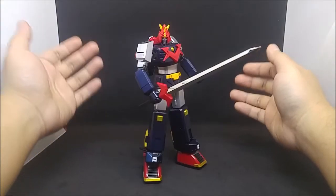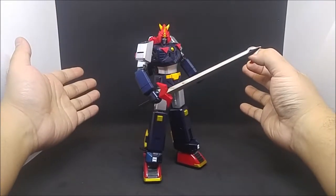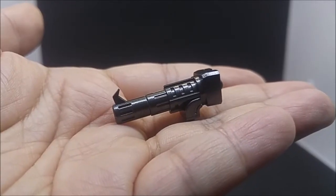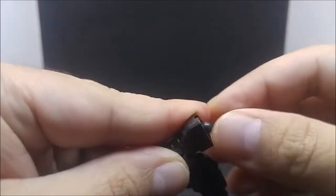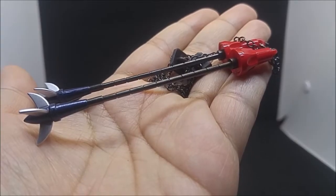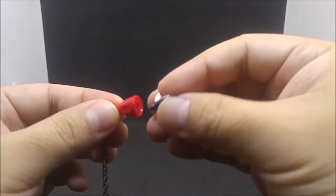When Voltus has his sword in hand, remove this red chest piece to complete the look. You get a pair of Gatling missile launchers, the Voltus bazooka which has a ball peg for the hand of your choice, and a pair of chain knuckles. You can actually make them shorter by removing the segmented middle part.